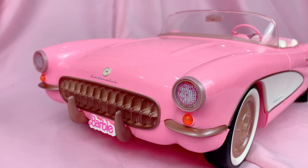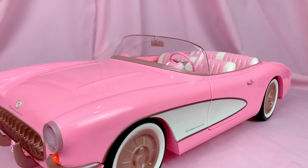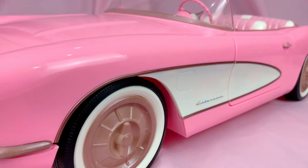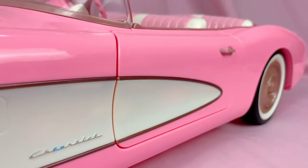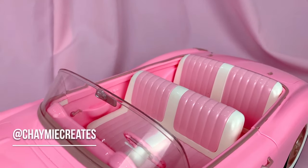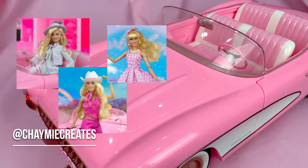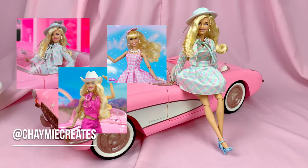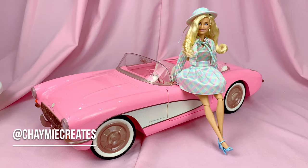Thank you so much for watching — that was my review on the Barbie Movie Corvette Collector Car Edition. I really hope you guys enjoyed the video. Let me know your thoughts in the comments below — which version of the car do you have and which one is your favorite? You can also check me out on Instagram at shameycreates for my toy photography featuring the Barbie Movie Dolls, Disney, and so much more. Thank you so much for watching until the very end, and I'll see you all soon in my next video. Bye!